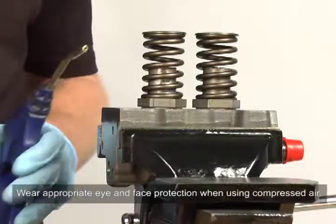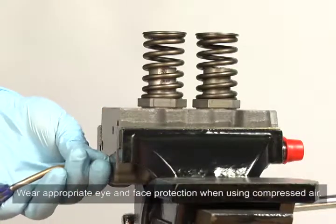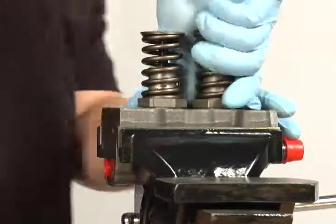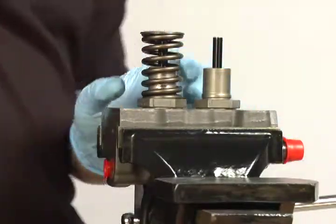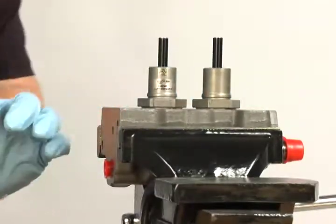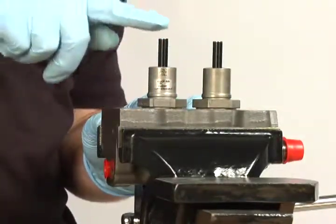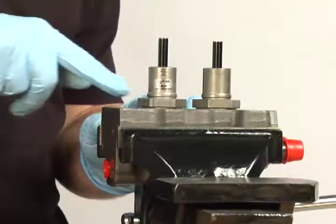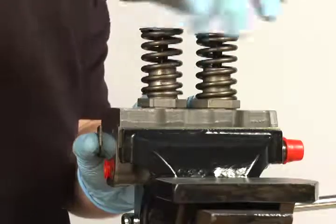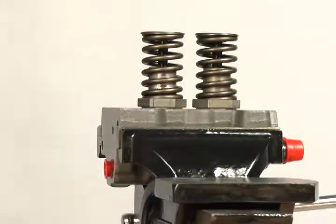Shop air may be used to lift the plungers. Remove the springs and verify that the plungers move freely in the barrel. If a plunger is stuck or cannot be depressed completely, the barrel and plunger assembly should be replaced. Replace the springs and install the fuel pump head.